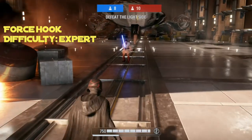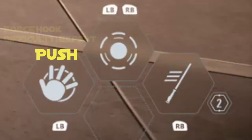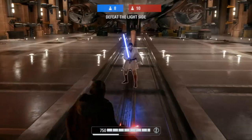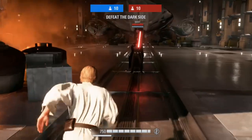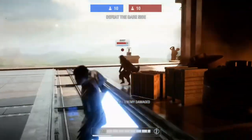Next up is the force hook. This one can only be done with Kylo's freeze and pull, as well as Luke's push. This operates almost the same as a normal hook, except you should jump a decent bit higher in the air, and you should also really wait longer than you think to activate the force power. This can be great for getting the enemy knocked down and some follow-up hits, although I do find this one a bit tricky to pull off. Nevertheless, this move can still be seen being used by many skilled players.